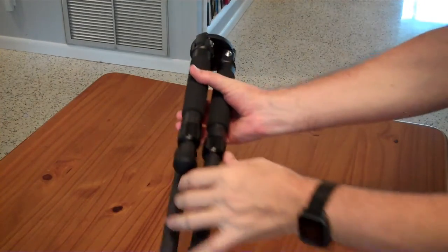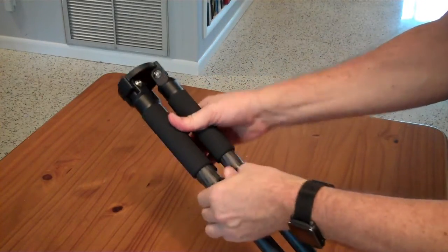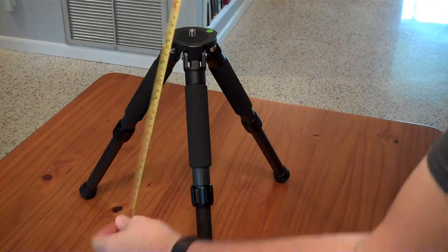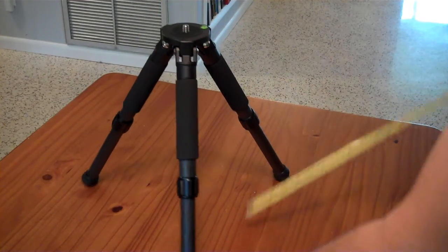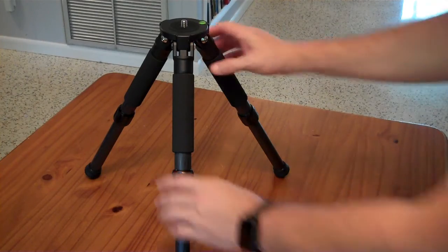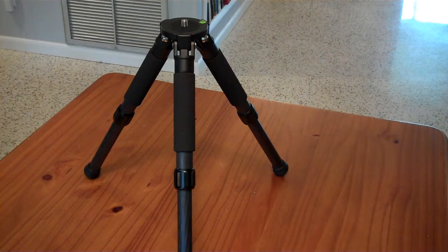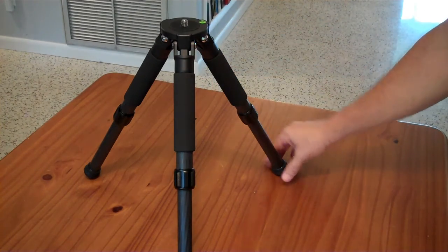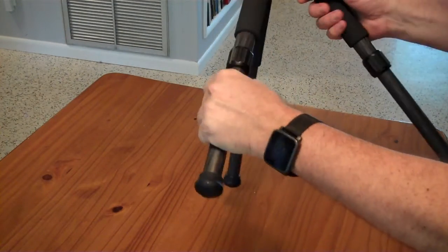I've seen people online complaining about the height of this tripod. It's about 37 centimeters — that's like 14 and a half inches in imperial. The base is about 16 inches across. I think that's perfectly fine height unless you have people walking around at an outreach event. Nice and low keeps it out of the wind and tries to keep it a little more stable. The carbon fiber is super rigid but nice and lightweight.